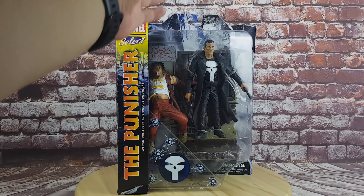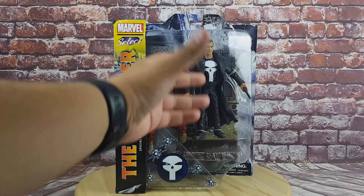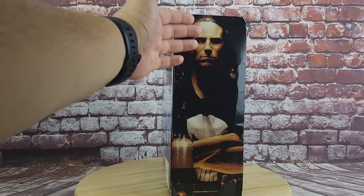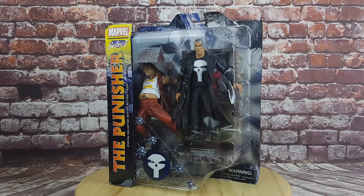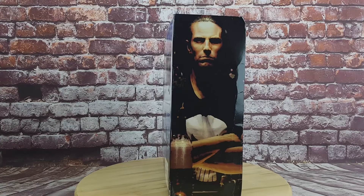Right in front of you there is a big clear window box, which is great for those who do not want to remove their figures from their boxes. Diamond Select claims these boxes are shelf-friendly and you can stack them to display the illustrations, however in my experience that's not really the case — the packages are quite large and the height is quite big, so in an average shelf it won't really fit that well.